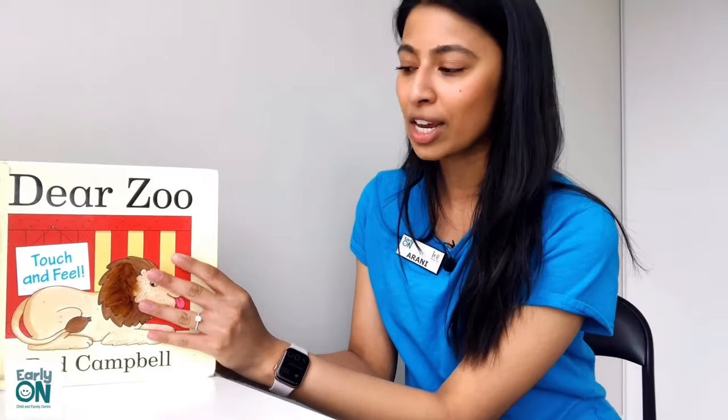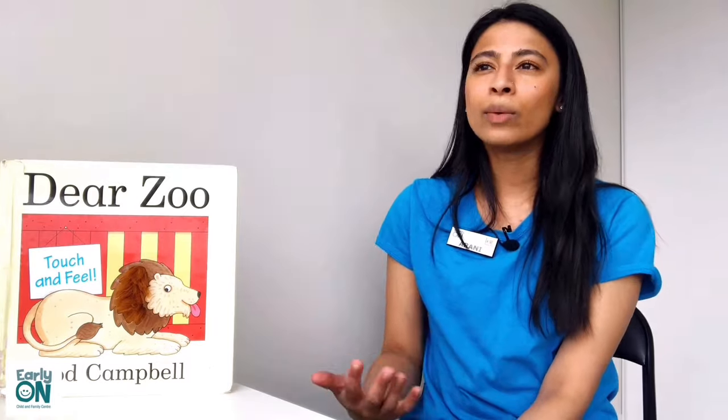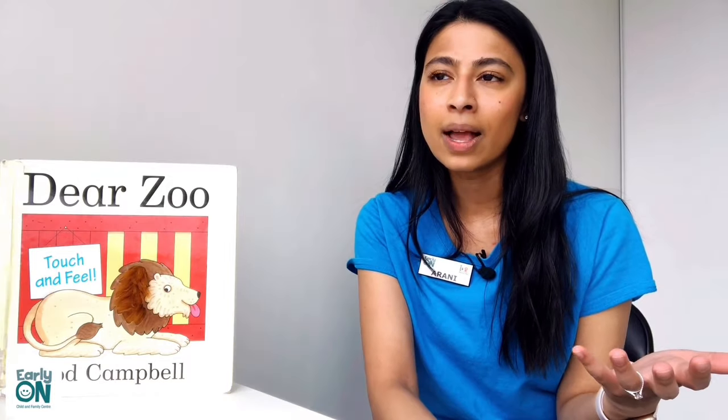Now that this book is finished, I want to share a fun activity you can do at home with your children. We encourage families to try this out. This is easier with older children as they're able to articulate their thoughts better. I encourage everyone to pretend to write a letter to the zoo and ask about all the animals there. You can ask your children: what kind of animals do you think you will see at the zoo? How do you think these animals will look? If you were to touch the animal, how do you think they will feel? These are all great questions to get their brains thinking and use their imagination.